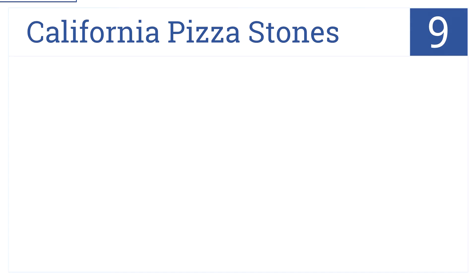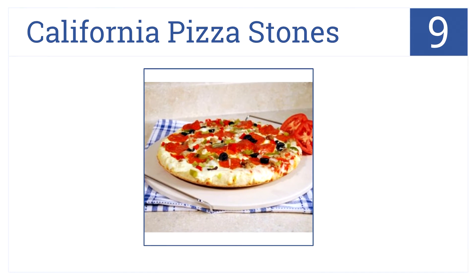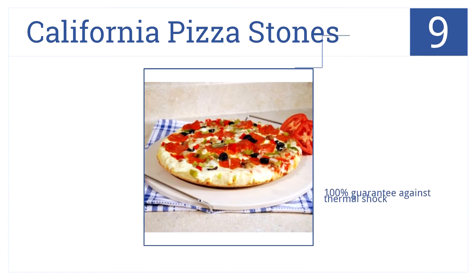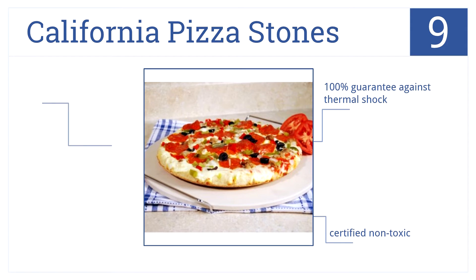The number 9 pizza stone on our countdown comes from California Pizza Stones. This unit comes with a wire carrying rack and is safe for use on the barbecue. It has a 100% guarantee against thermal shock and is certified non-toxic. Note that it's quite heavy though at 25 pounds.